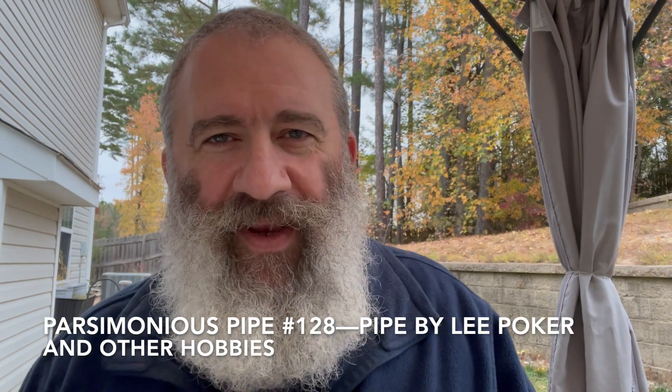Hello online pipe community, Ethan Parsimonious Piper here. Today we've got another Parsimonious Pipe. Before I get into the pipe, let's talk about what's in it. I am smoking this week's Blend of the Week — Peterson Irish Flake. We'll talk about it Tuesday. I am a couple days behind on videos, but I am not a couple of days behind on smoking this blend. I have been smoking it the last few days, revisiting it.